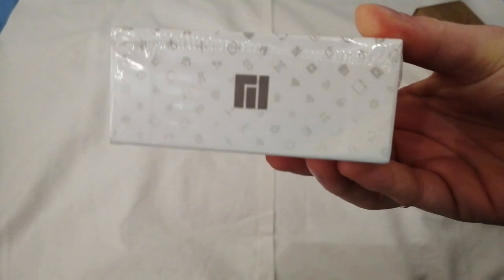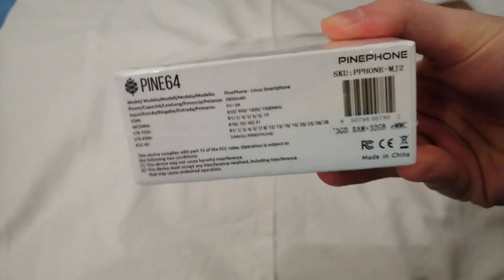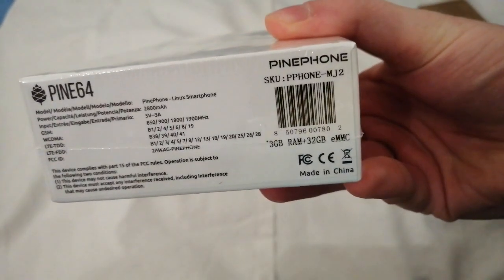On the top you have the Manjaro logo with a pine cone and the pine letters. On the other side you have the Manjaro logo on it. And it goes on with the details of what you can expect.